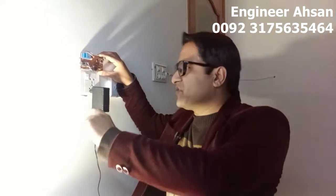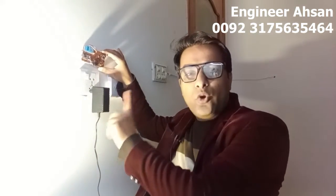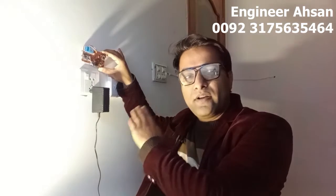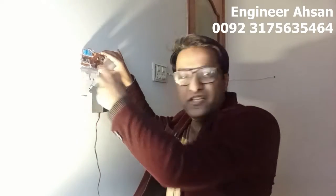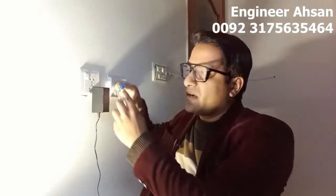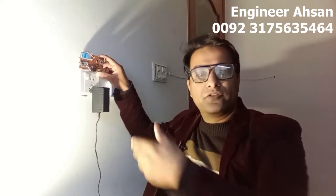For example, if you want to control a socket with this relay, get two wires out — one load wire coming from the load and one live wire. These two wires are the ones actually connected to the on/off button. Connect one wire to the common and the second wire to the normally open terminal. Then you will be able to control the socket using this relay module. When you switch it on from the cell phone, the socket turns on; when you switch it off, it turns off.